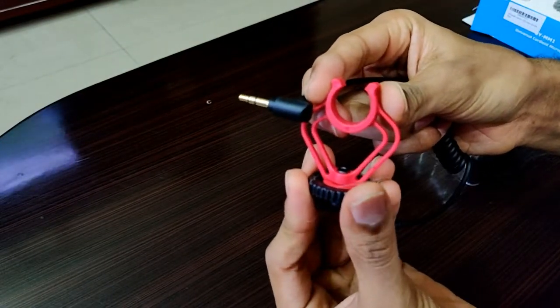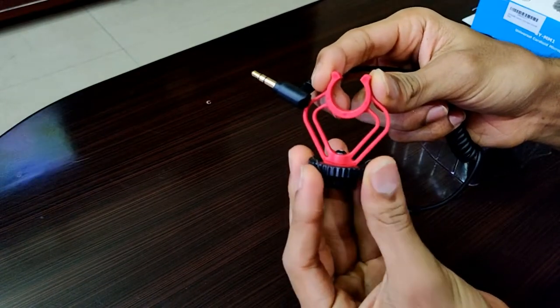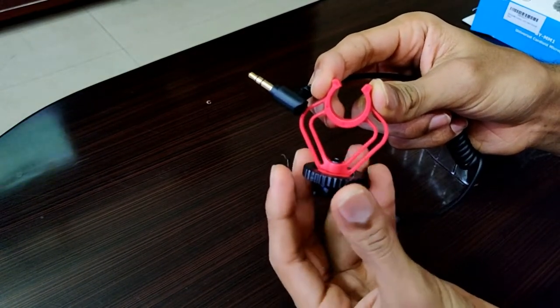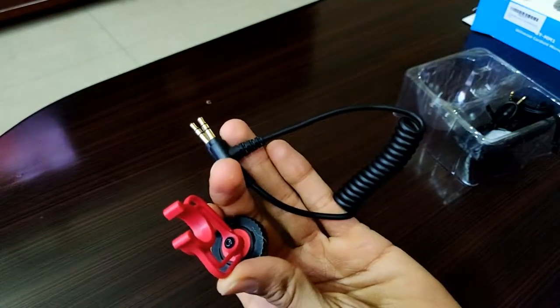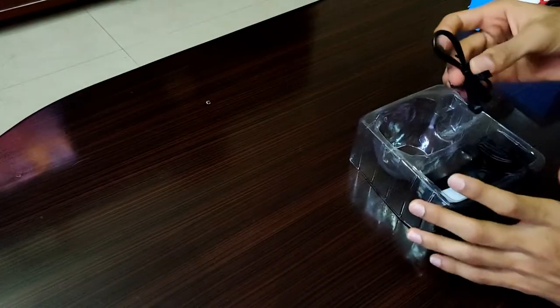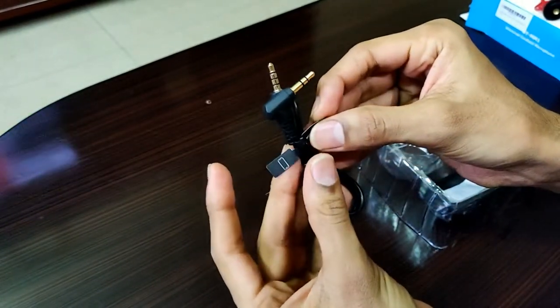This is the red-colored clamp which has to be attached on the top of the DSLR. The mic has to be connected in the U-shaped groove, and the screw on the bottom of the clamp has to be tightened properly. These are the two cable connectors provided inside the box, which help you connect the shotgun mic both to your smartphone as well as your DSLR.